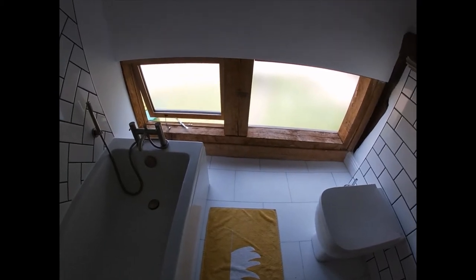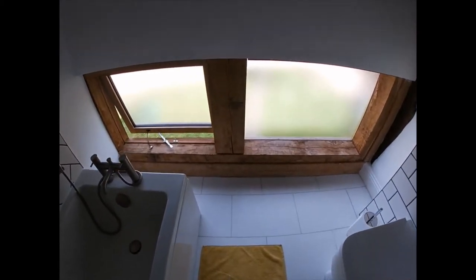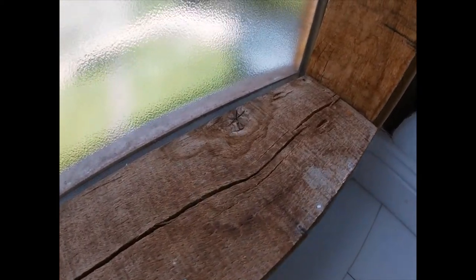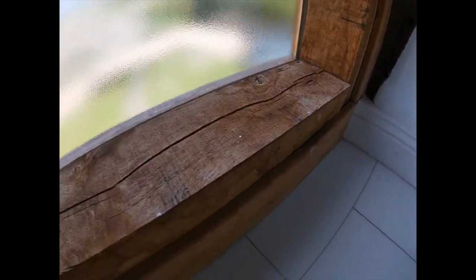Today we're going to look at how we repair water-damaged beams. You can see there's a fair bit of water staining and general black marking from water exposure. We'll be looking at how you can clean all of this off. Just a quick look at what it looks like before — we should see all of this disappear.